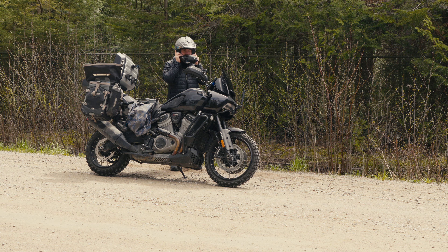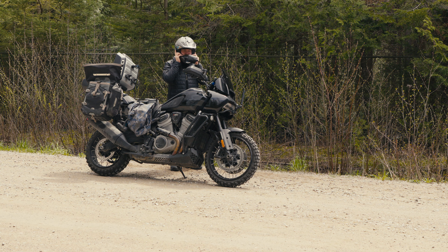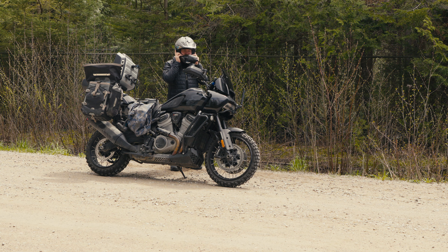Little puffy jacket, the underlayer — it's all good stuff. But right now with this helmet on, it's hot. All right, signing off.